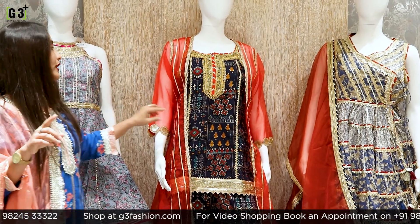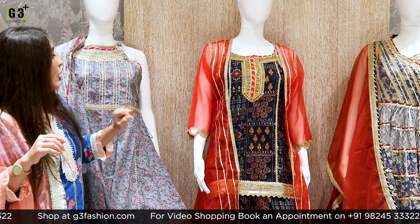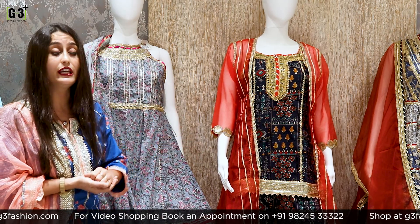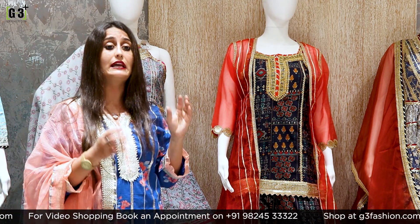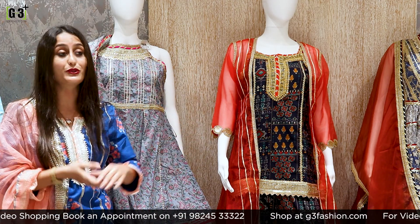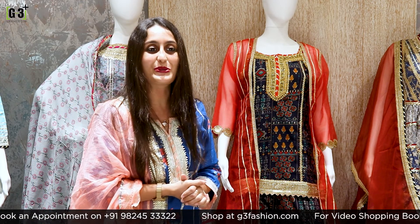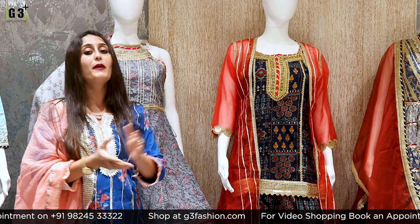With this whole look comes a jacket of organza fabric in red color, decorated with vertical line detailing. It is a very sweet look. If you need color options I will show them too. Especially for Diwali, if you are looking for good ethnic wear options, sharara suits in the budget range are a great choice. You can also use our G3 Plus Video Shopping Service.